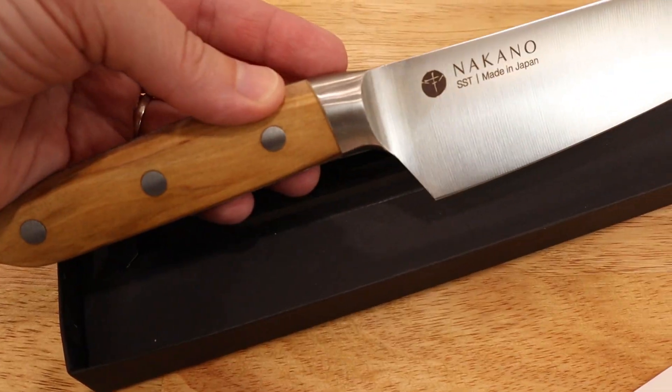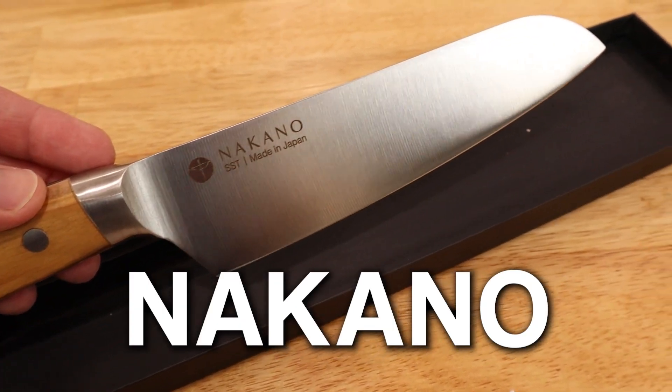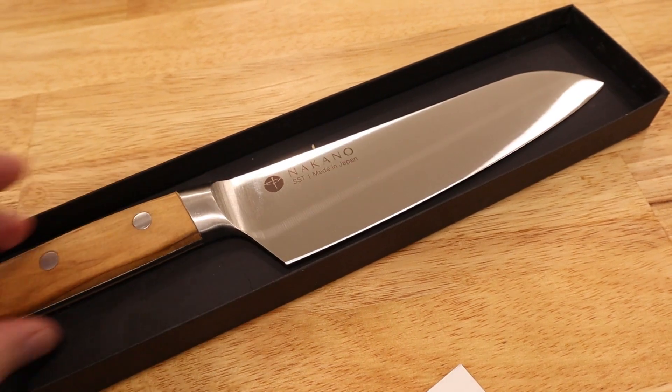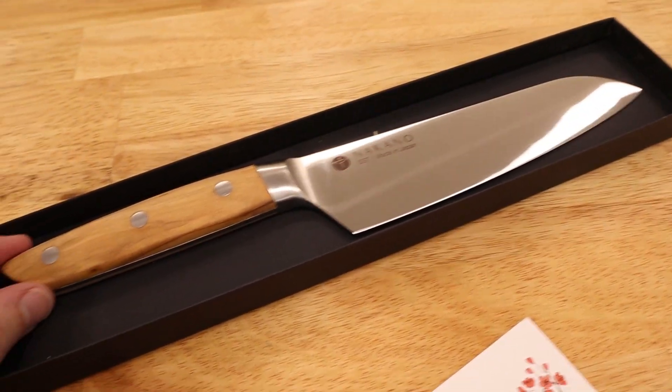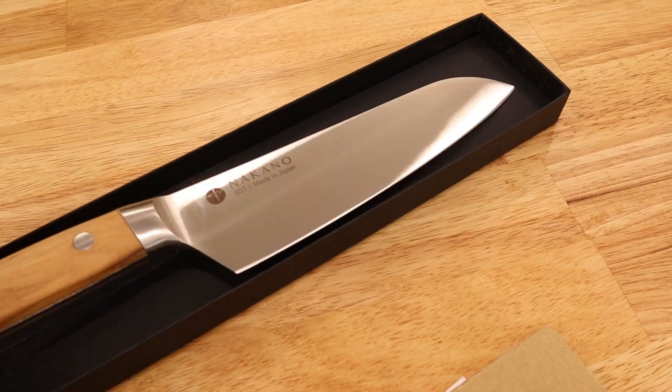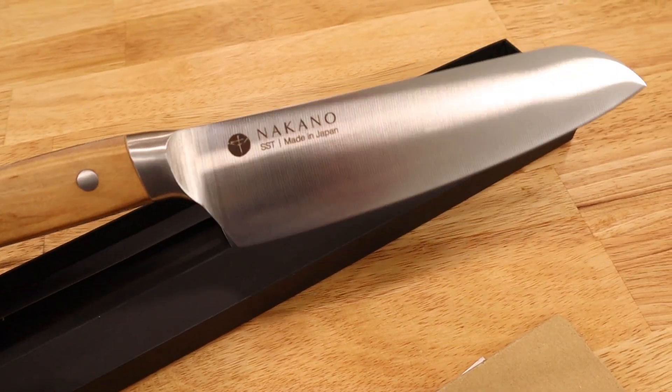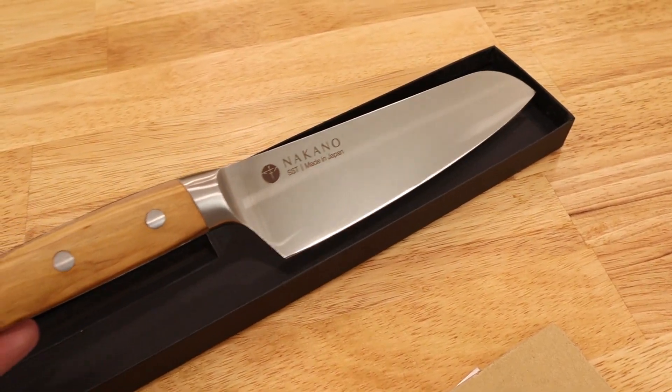Hey everyone, welcome to Adventures in Everyday Cooking, where every day can be an adventure in your kitchen. My name is Heather, and today we're doing another knife review. We are reviewing a gorgeous knife from Nakano Knives. It is handcrafted by master artisans in Japan, made of high carbon stainless steel, has a natural olive wood handle, designed to last for multiple generations, and their claim to fame is that Michelin star chefs use their knives.